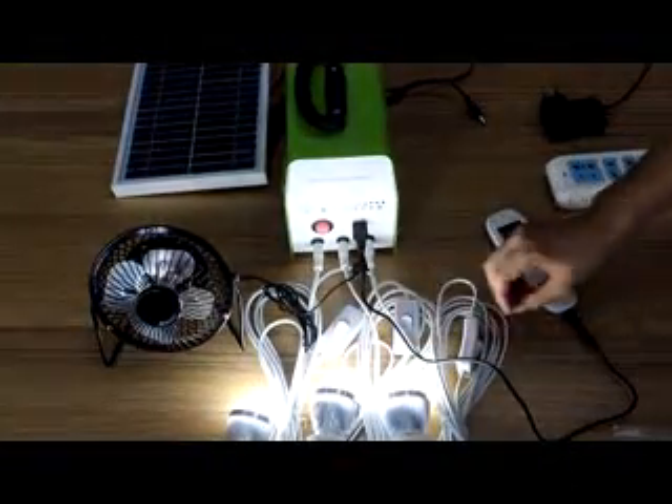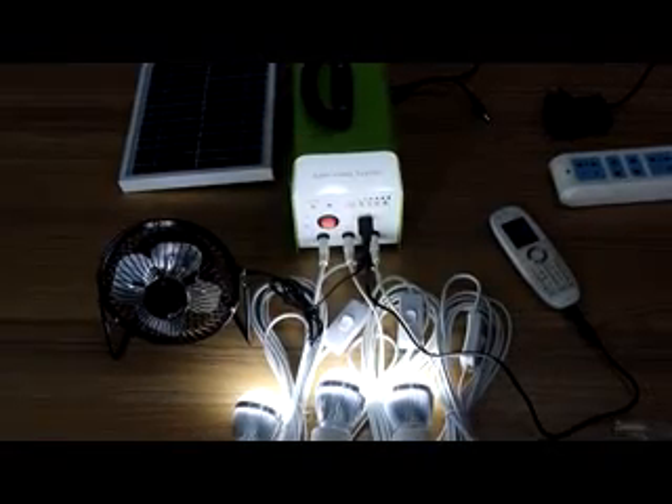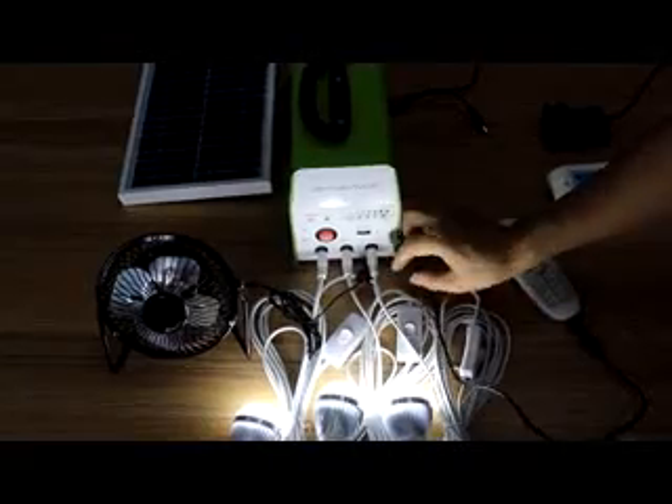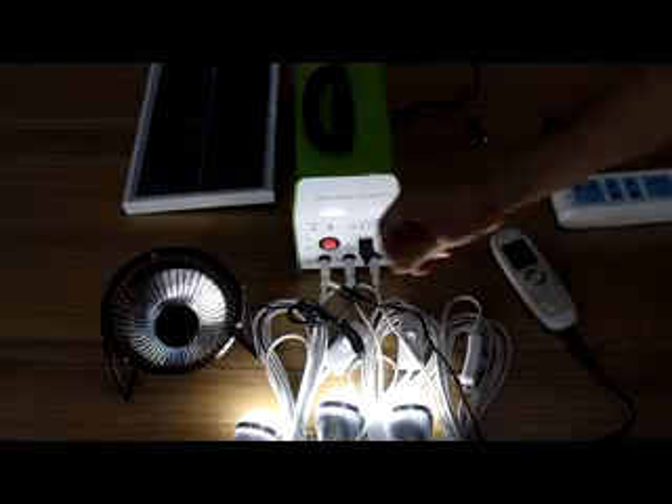just like 3 LED lamps for lighting. The second function is a USB fan, just like that — it's working.